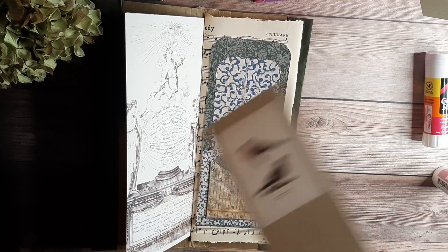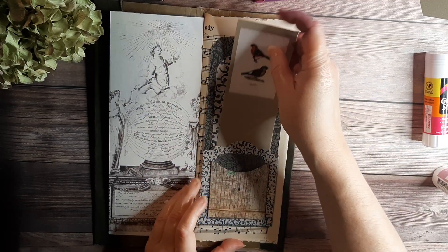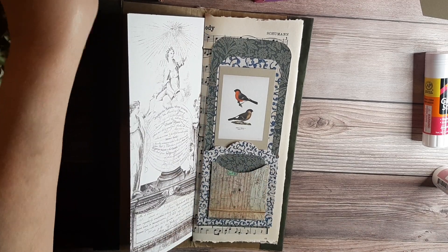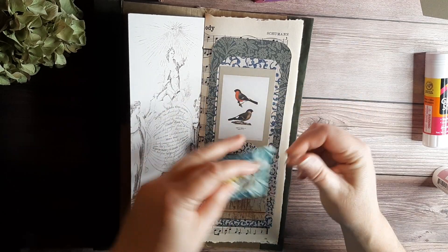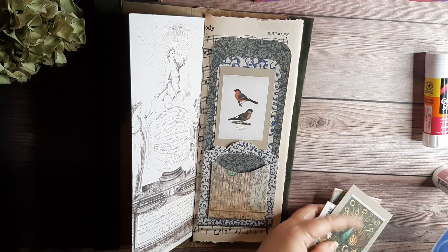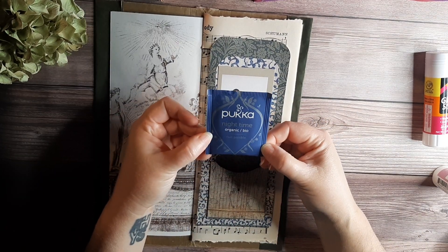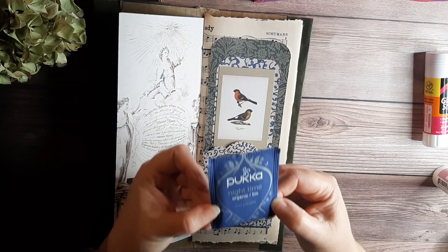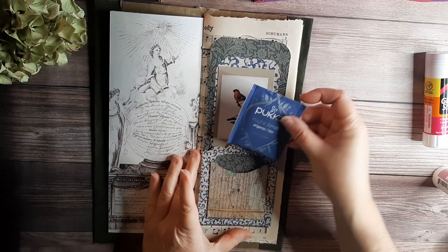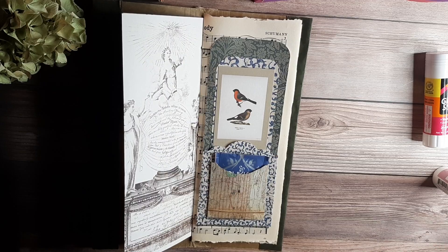I'm going to take one of these that we printed from Reese's altered paperclip video and stick that right in there. That looks nice. These are some dangles that Reese is going to be doing a video about. A little packet of the nighttime organic tea — oak flower, lavender, and lime flower — and it's blue, so it'll actually look nice in there. Stick that right there in that little pocket. And there we go.